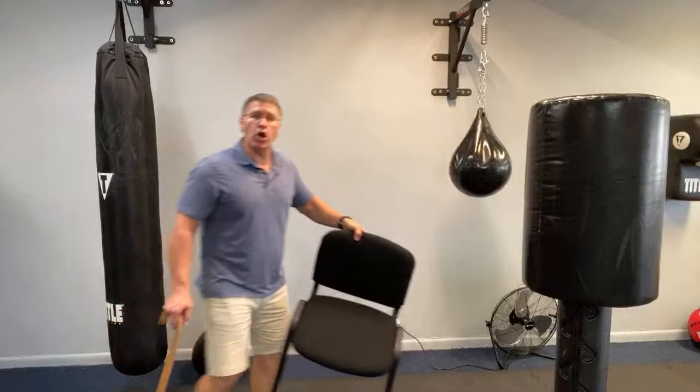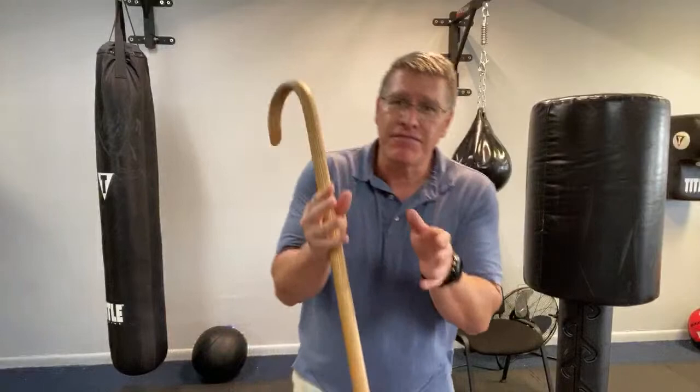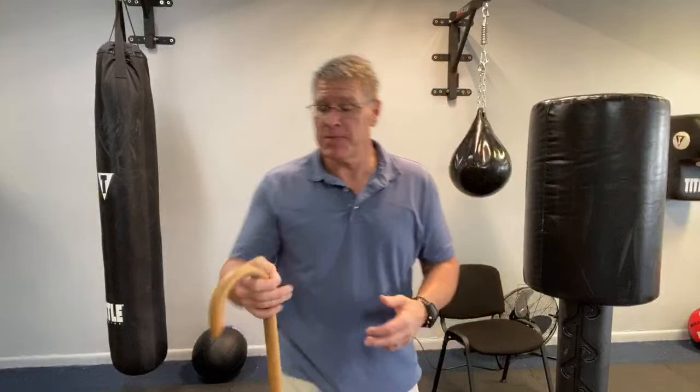Especially when we talk close quarters combat — imagine you're in a confined space, a small room, and somebody comes up. They're on your side, your cane's on this side. You can bring it through here, turn it up, bring it in front of your body, and very quickly pop it up and strike. It's going to be very effective in close quarters combat and confined self-defense situations, and it will be better when you practice them.